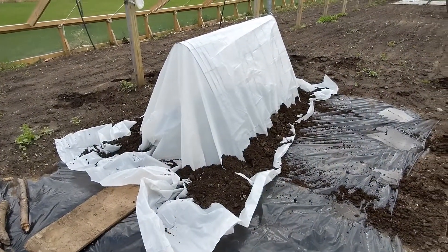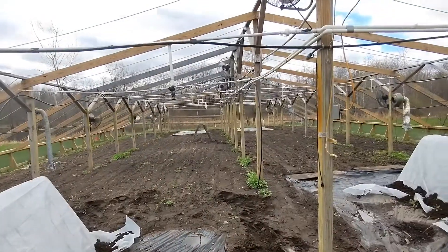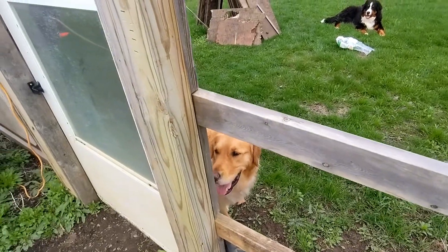It may look rough right now but this is going to get the job done. I've got two more to do over there yet and then we're going to call it a day. Alright boys, you stay out there — you're not allowed in here.